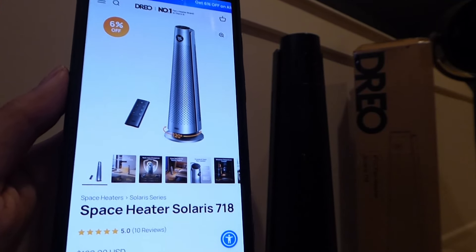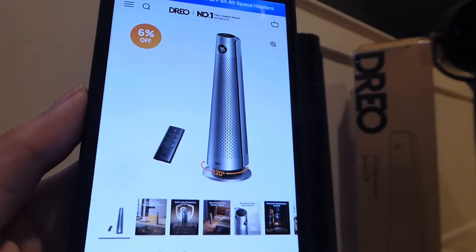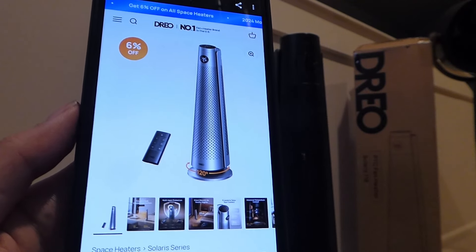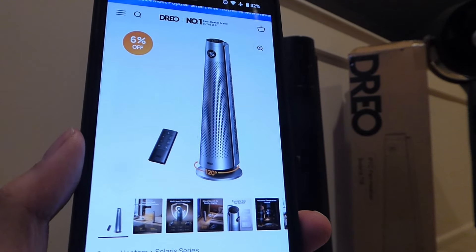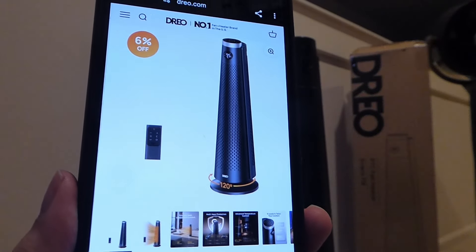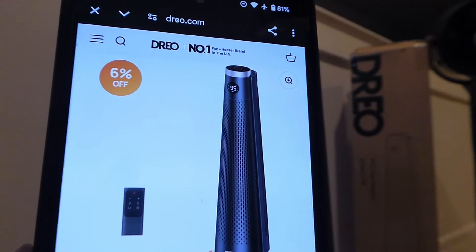The design and shape continues to be quite modern and streamlined, with this cone-like structure, again reminiscent of something that maybe Dyson or even Bang & Olufsen would create. Although I think it looks even more sleek and silver. We have the black version here that's a bit more stealth-like, and there's a third colorway which is black and gold, with a couple of accents here on the very top, and it also looks quite good.